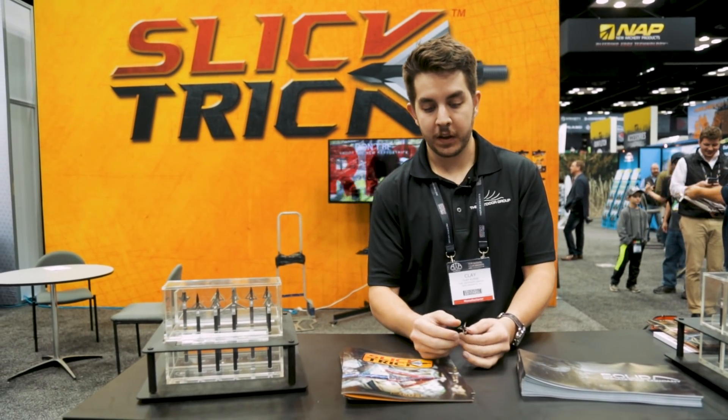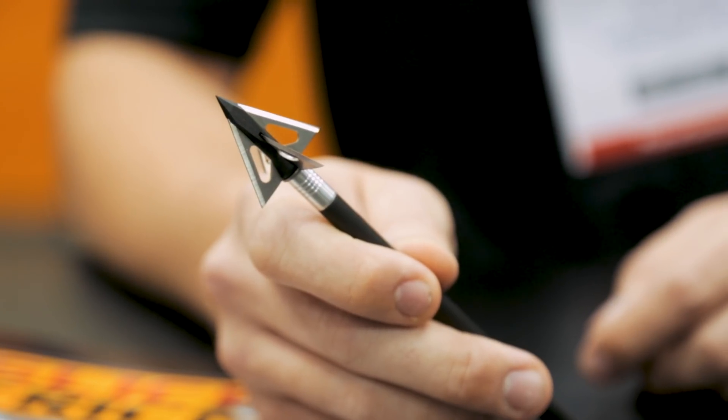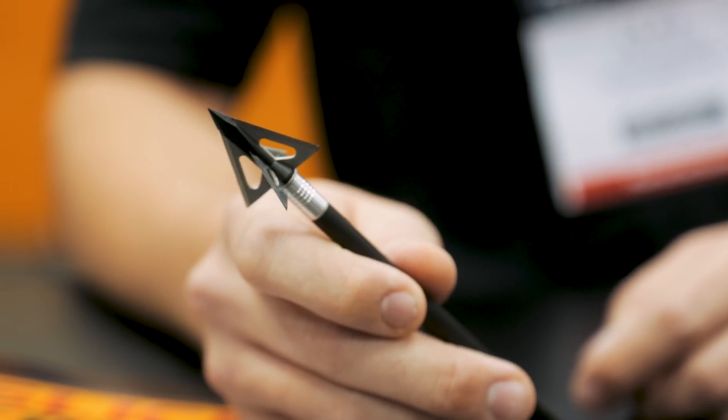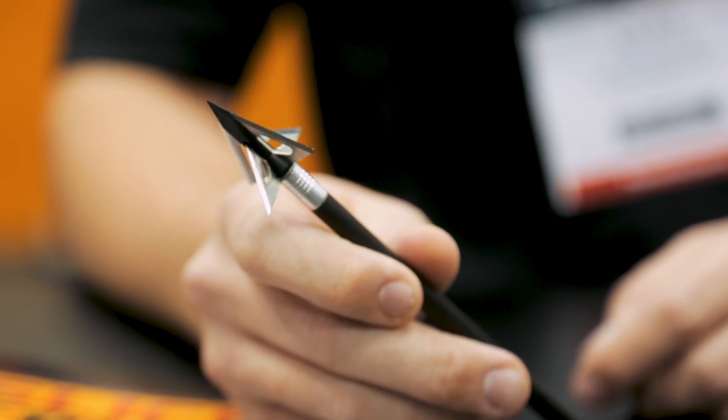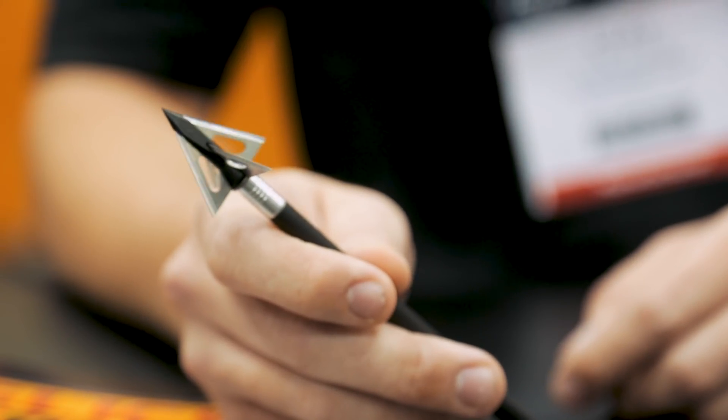What we've done here is we've encompassed the Viper Trick cut on contact ferrule with a bleeder blade from the Grizz Trick, giving almost a two and a half inch diameter cut total. You're looking at an inch and a quarter and about an inch and an eighth on both blades, giving one of the larger cutting diameters for fixed blade broadhead for 2018.